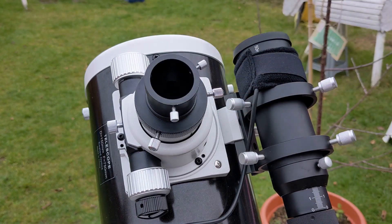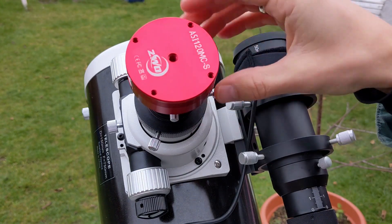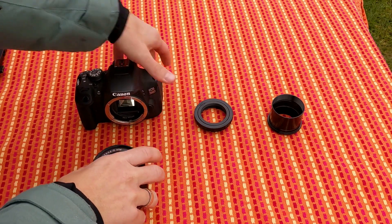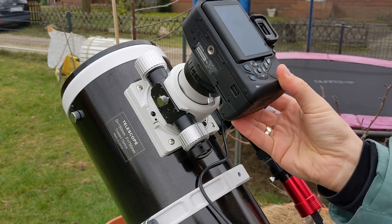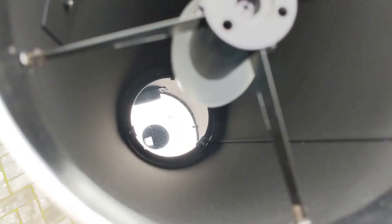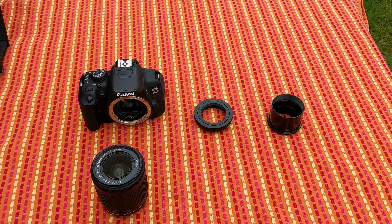What you do with prime focus is remove everything else and attach the naked sensor directly to the scope. This is obviously not possible with the phone or the compact camera — well it is, but not within the normal warranty. But with DSLRs you can easily detach the camera lens and attach the camera body directly to the scope with no eyepiece, and then you simply use your scope as your main lens, because your scope is nothing else than a big lens or a mirror.